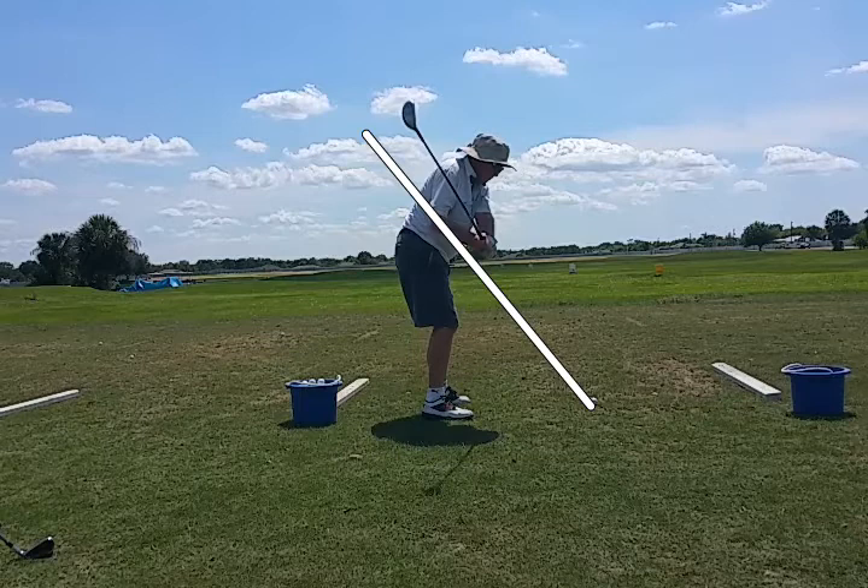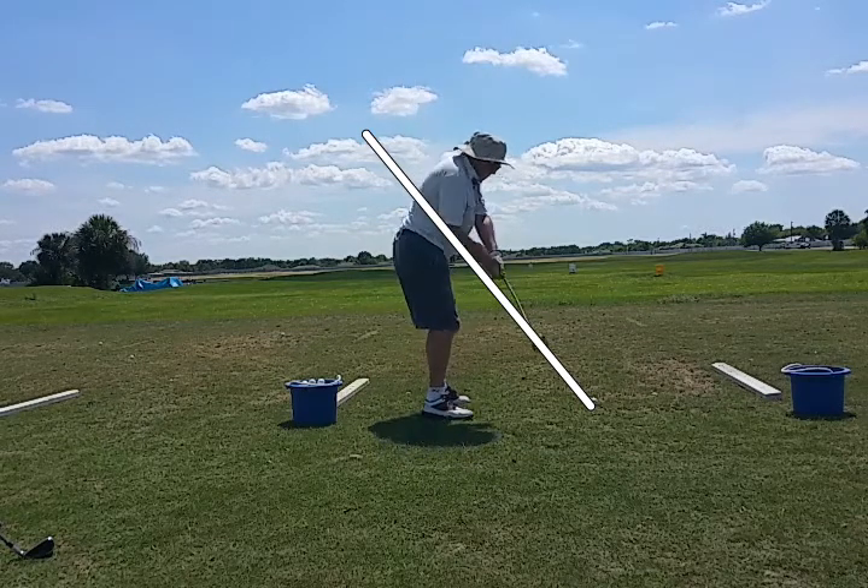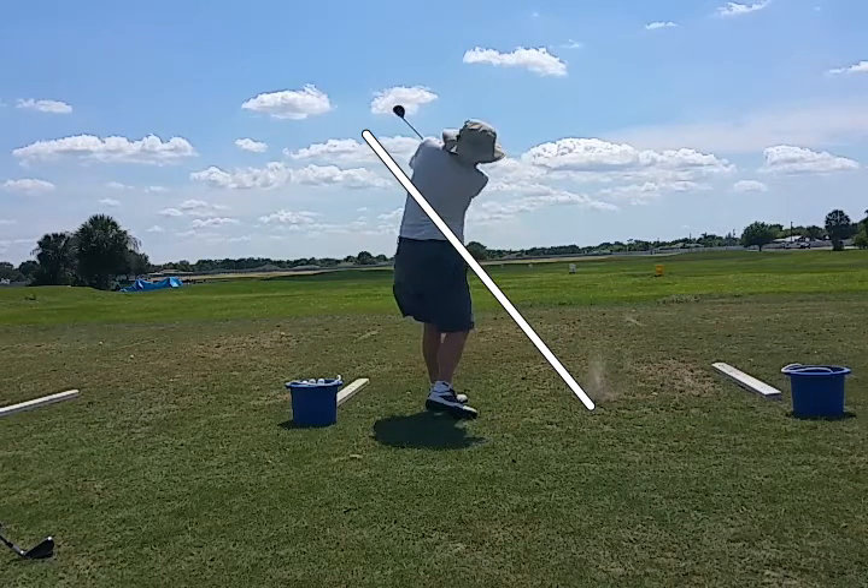He's going to route the club back down. You see right about here he starts to pull up. See how he's pulling up out of the shot? Instead of just turning the shoulder behind him, he's trying to get that left shoulder up way too high.